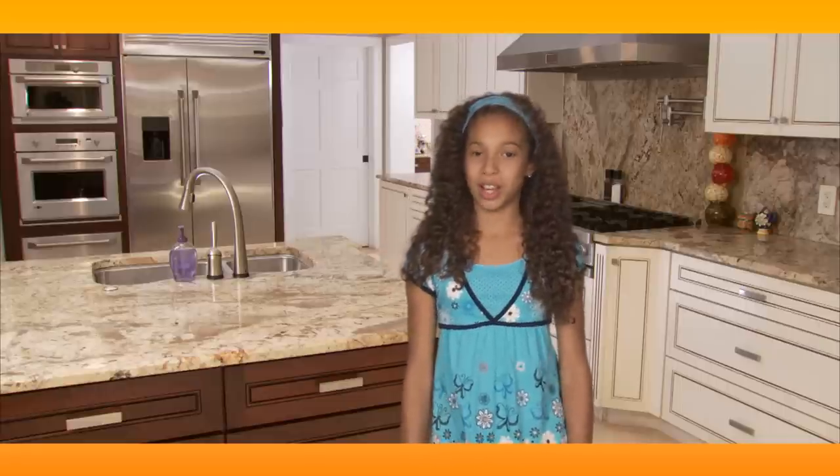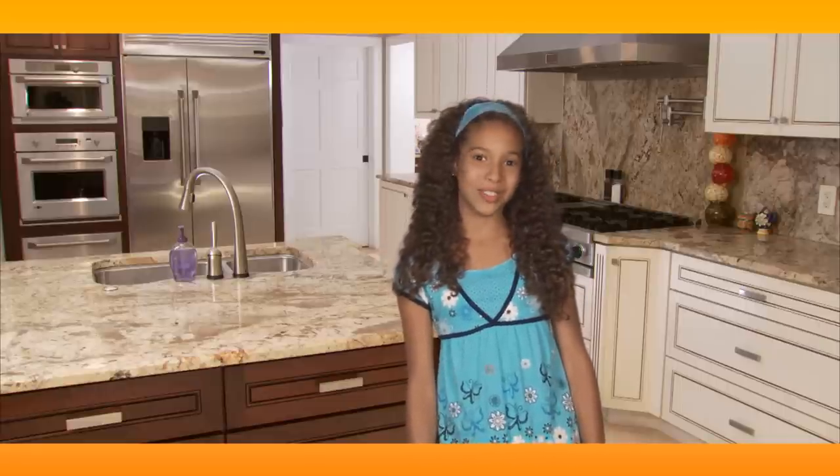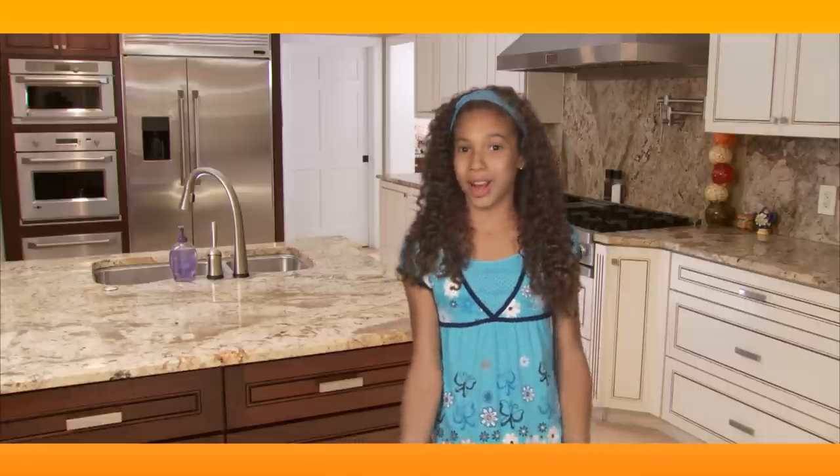My mom says I'm the best zoo chef — I mean, chef. And that I'll have my own restaurant when I grow up.